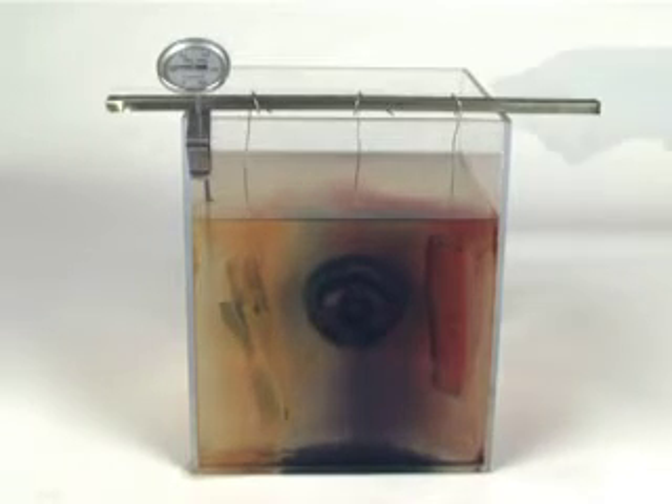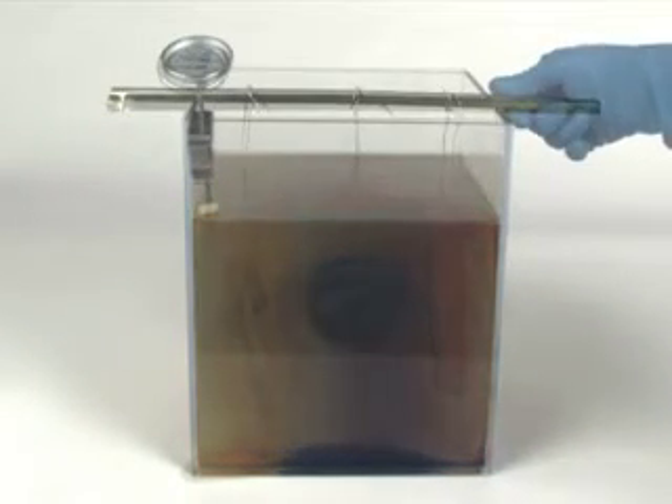When the parts have been stripped, they are removed from the tank for a water rinse.